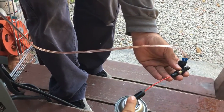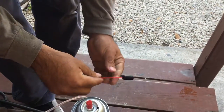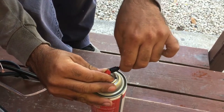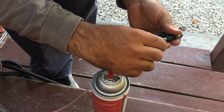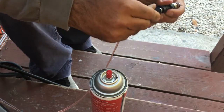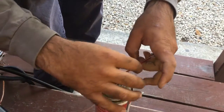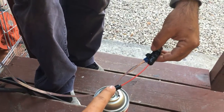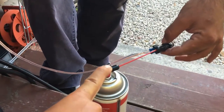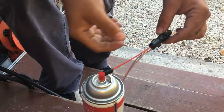I'm going to clean out the dirty end first, then flip it around and do the same thing on the opposite end. And that's how you clean an injector.